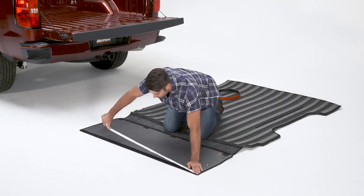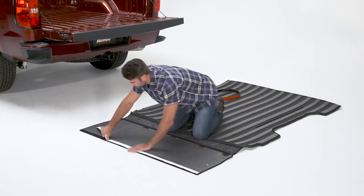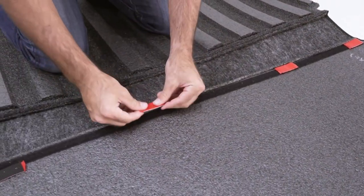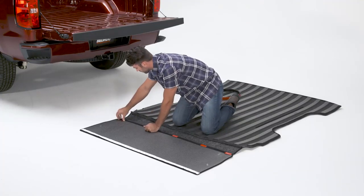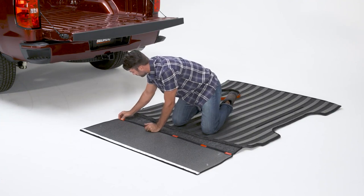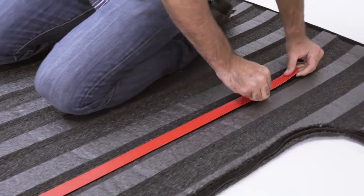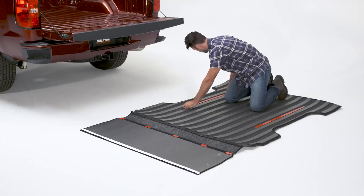Remove the BedRug from the box and leave in a warm area to help it flatten. Attach a long piece of hook tape to the top side of the tailgate portion and apply short pieces evenly across the bottom of the same panel. Apply the dual lock tape to the strips on the BedRug, making sure to leave the backing on the adhesive.